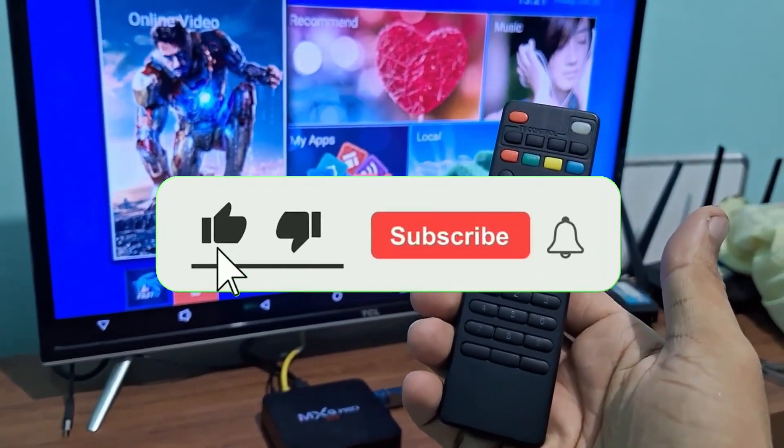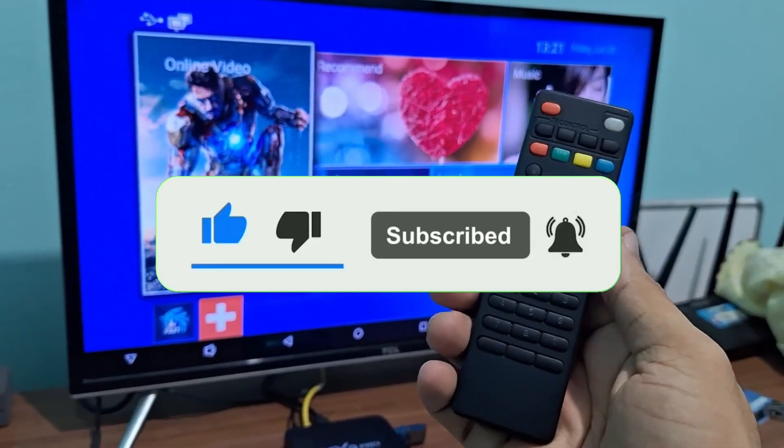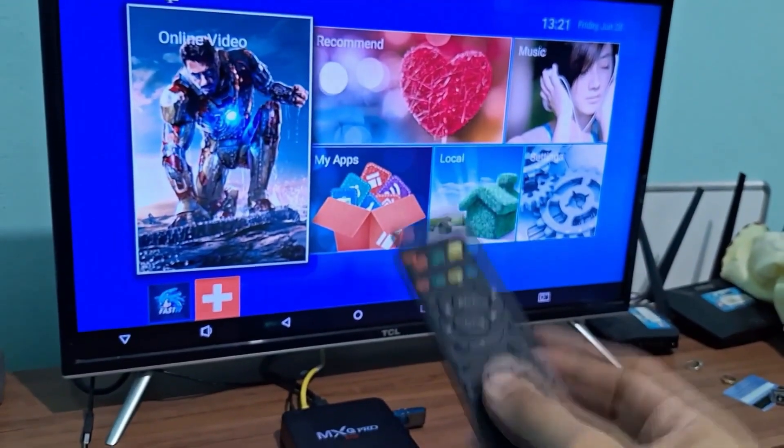Hey guys, how's it going? Welcome back once again, bringing you another tutorial with a new video on the channel. Today I'm going to show you how to close apps running in the background.